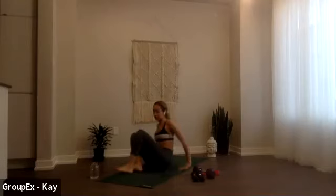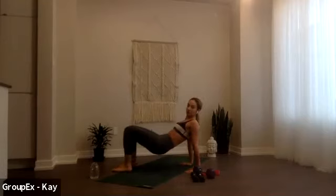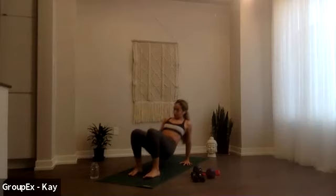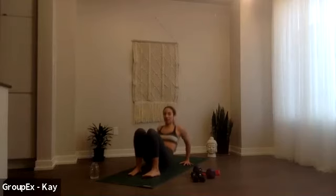We're gonna move into tricep dips, that's our first round. I want you to bring your hands behind you, feet are down. We're gonna lift our bum off the mat and then it's a little dip and lift. This is for 50 seconds. Get ready, in three, in two, in one. Let's go, dip it down, good lift, low, lift, nice and slow. This is 50 seconds here, starting as always with our upper body, just one little arms and then the rest of today is our core.